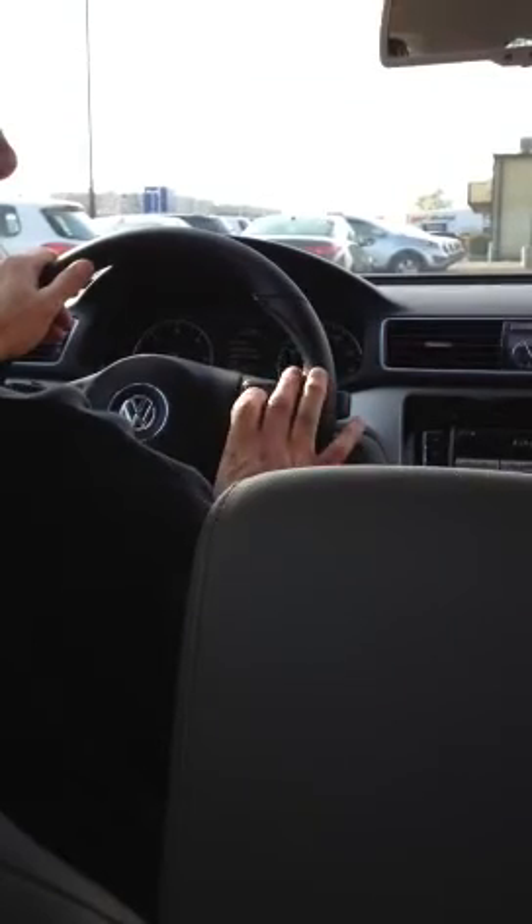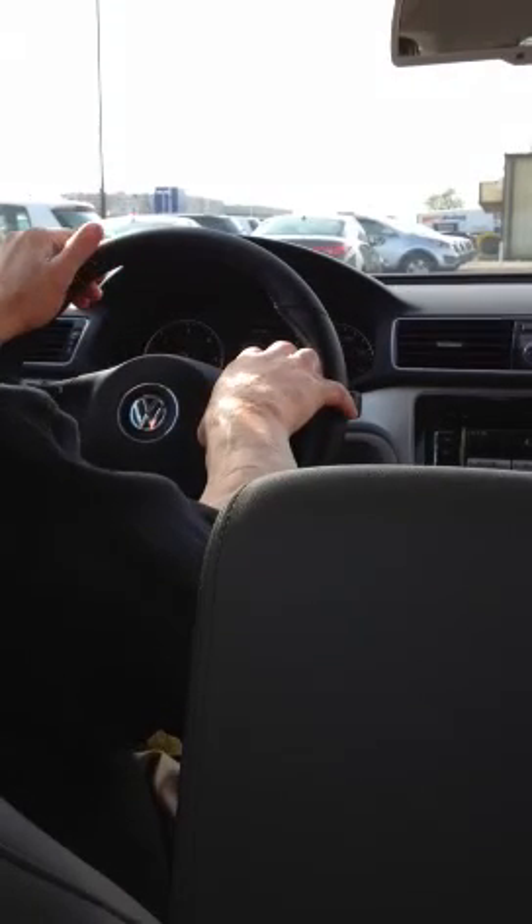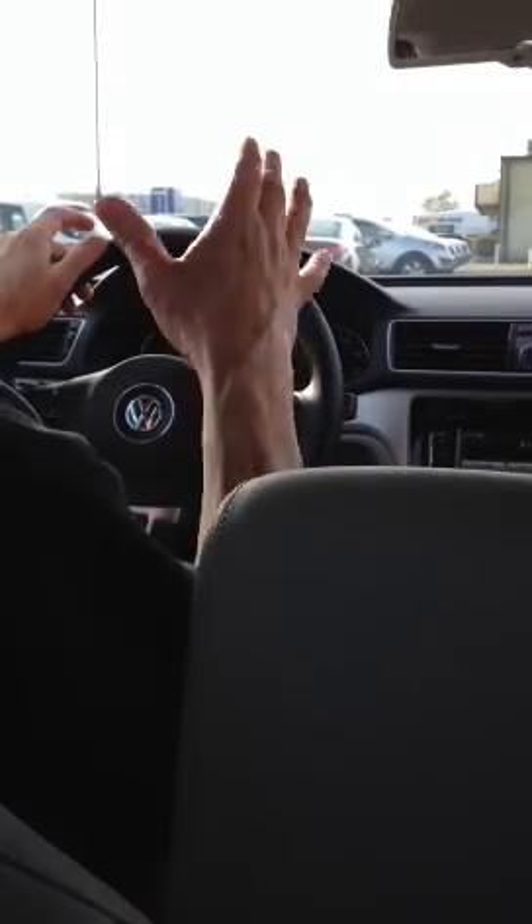Snow tires — you guys know what this is. Very bizarre thing too that I've tried to figure out and find research on, can't find much about it. Snow tires feature — if you're up in the snow, every vehicle that Volkswagen makes now has what's called ASR, anti-slip regulation. What it does is it basically gives you traction.